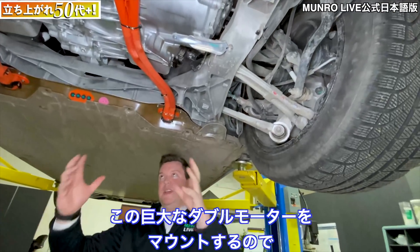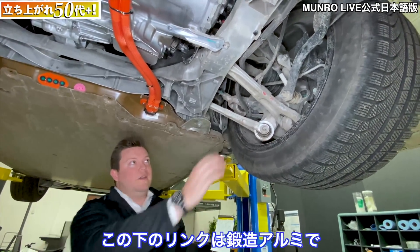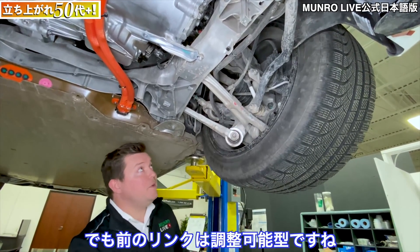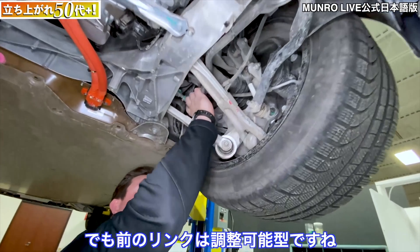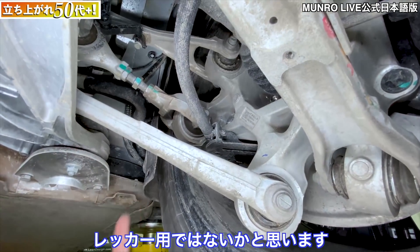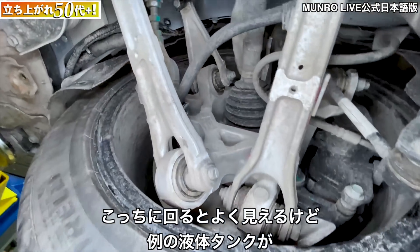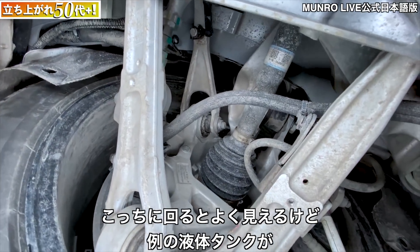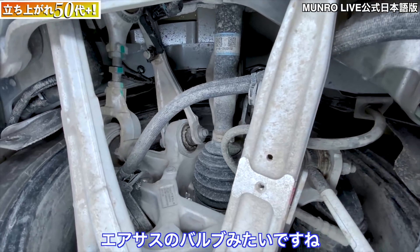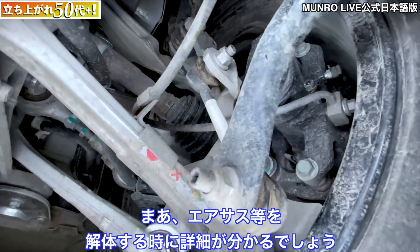The lower links are forged aluminum, and there's an adjustable front link here that you can adjust — most likely for toe — on the leading edge. If you spin around you can see what looks like an air suspension valve, but when we pull the air suspension off we'll dive into more detail.